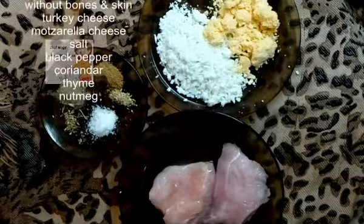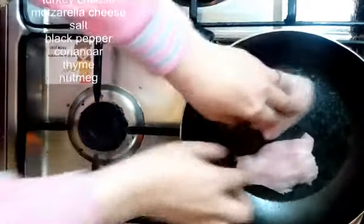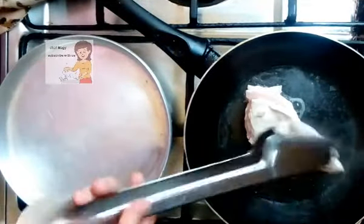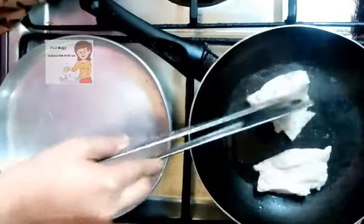In a pan, I put the chicken on the fire for 5 minutes. I fry the chicken from 2 sides.